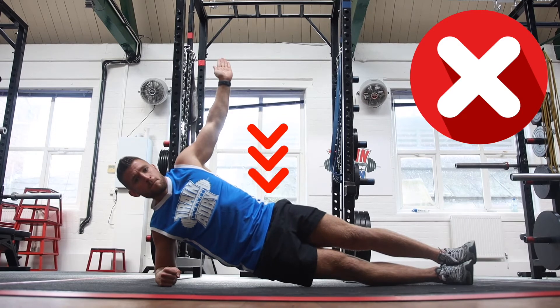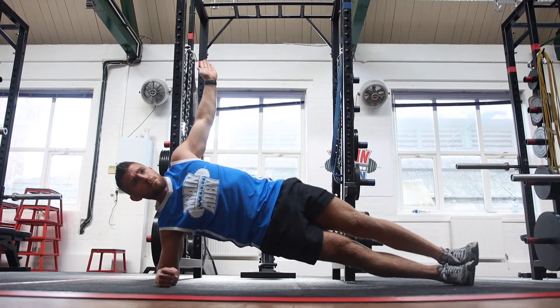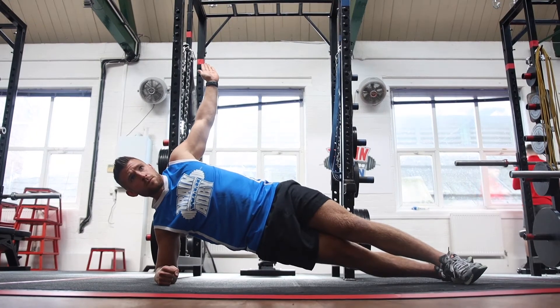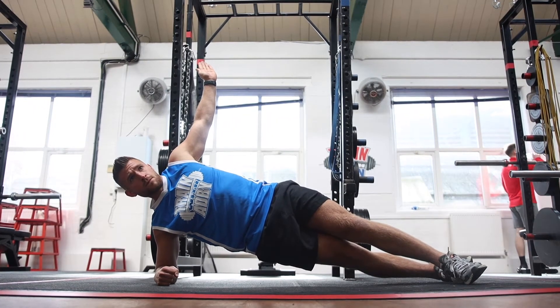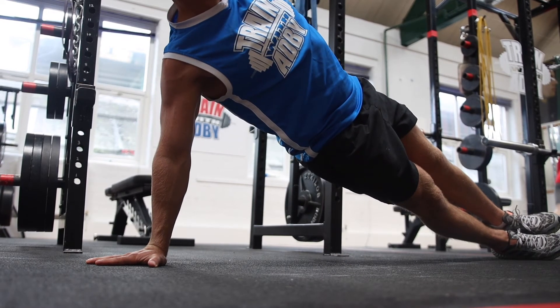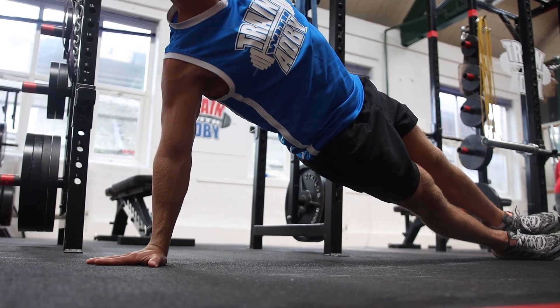To make the side plank more challenging, all you need to do is come up onto your hand and extend the arm that was on the floor, so your body is nice and straight, like shown in the video. This is going to make the exercise a lot harder.